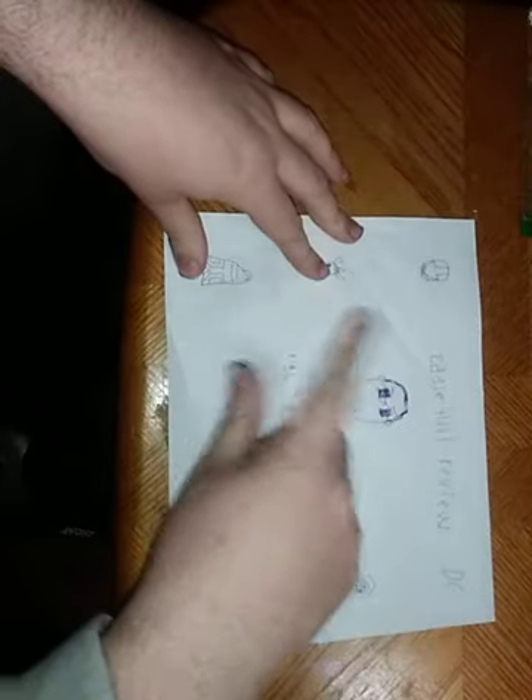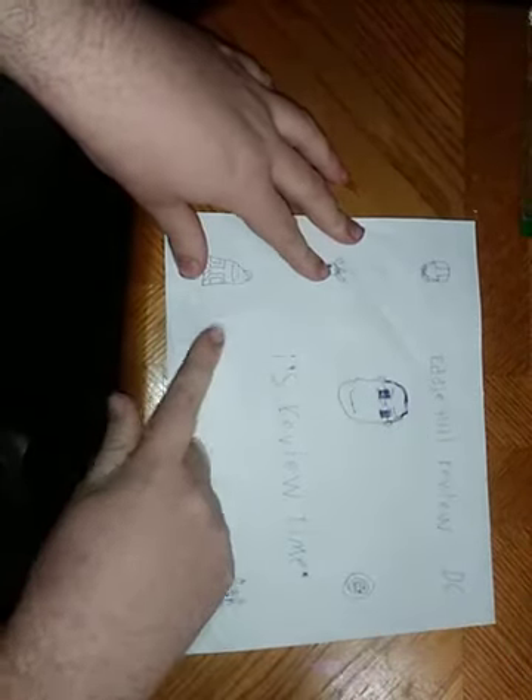Hey, what's up, YouTube-land? It's your boy, Eddie Hill, and it's time for another Eddie Hill review. It's review time, people!